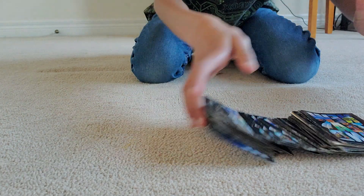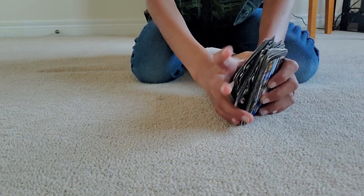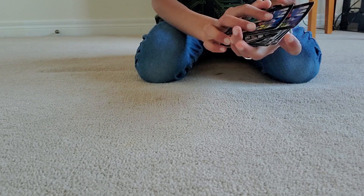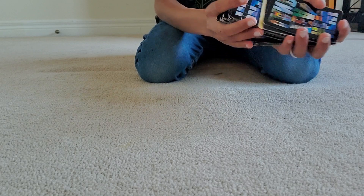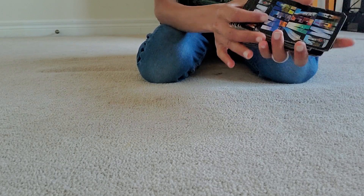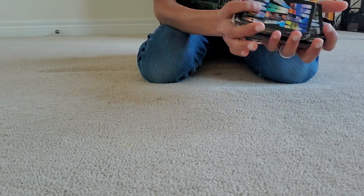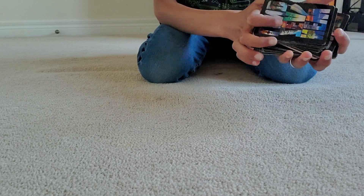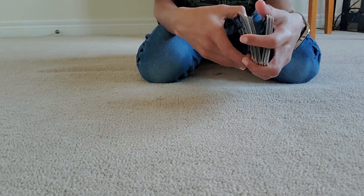First, the magician shuffles a deck of cards. Before I start the magic trick, I want to say that I will show you the trick first, and then I'll show you how to do it. But first I'll demonstrate it.